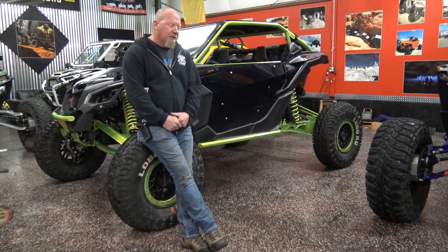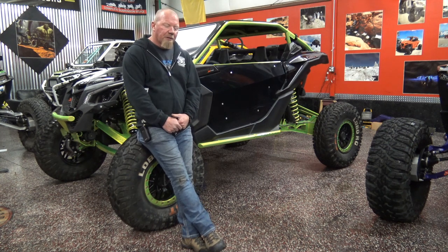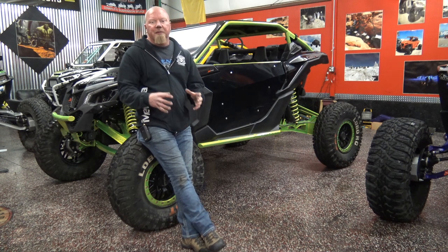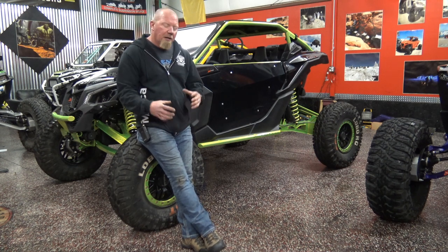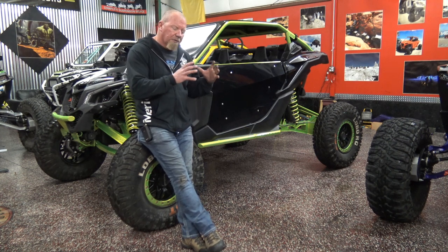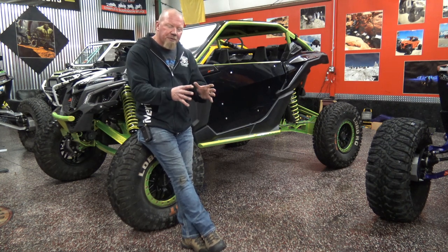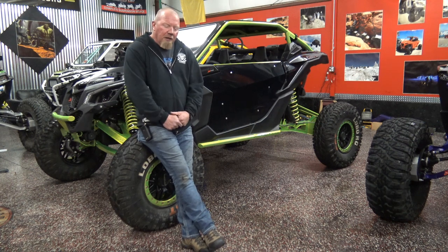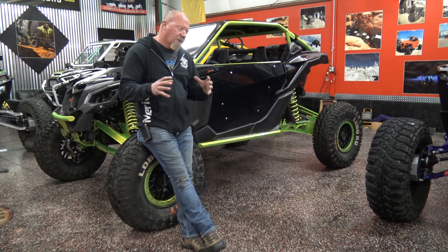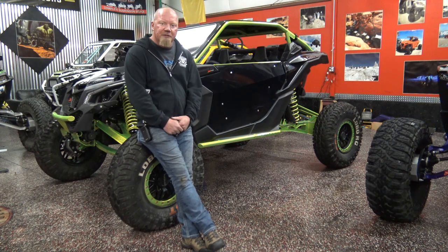But the one place we keep bumping into that we have not been able to make a portal car perform is the sand. This is a bad deal for us because we like to run the dunes — there are a lot of great dunes around here and that's something we really want to be able to do. I don't want to buy extra cars just to go run the dunes. We've done a little bit of duning in portal cars and honestly we broke some stuff — the car just isn't set up for that kind of rolling mass.